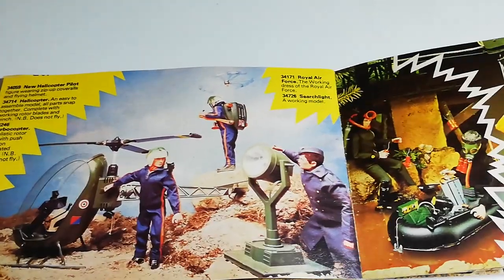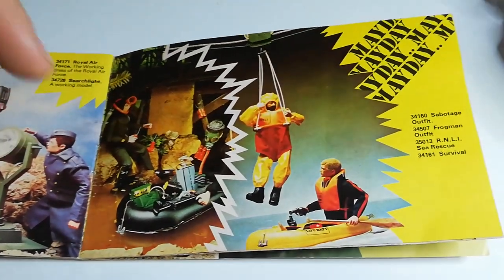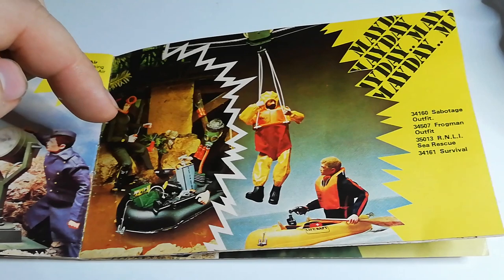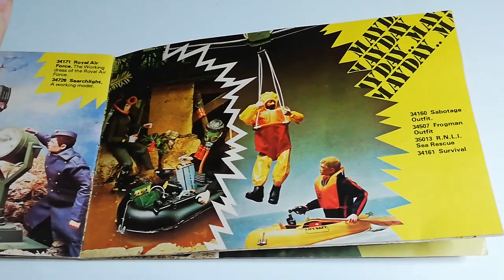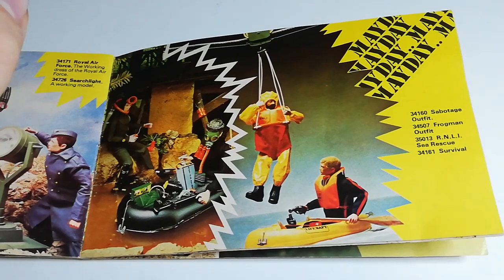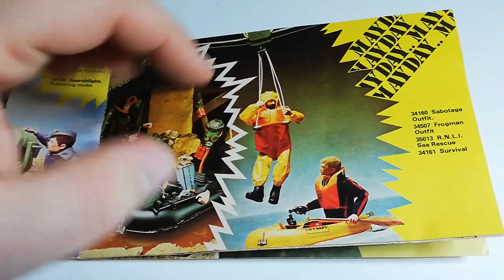And then at the bottom you've got the Royal Air Force uniform. Then we've got the Sabotage outfit on the left. You've also got the Scuba diver — or frogman — the RNLI Rescue set, and the Survival set. The Survival set didn't come with a figure; it just came with the raft and the bits.